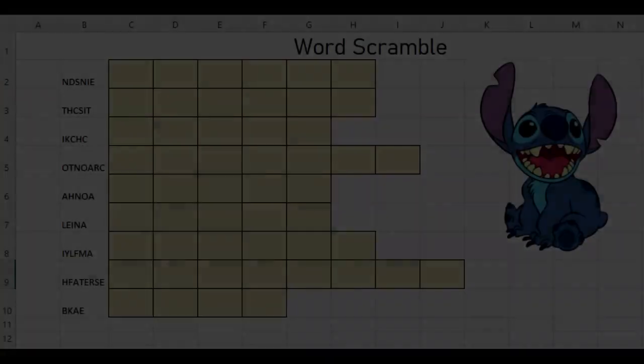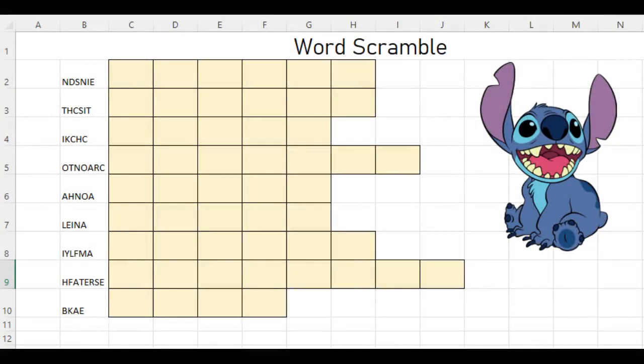The word search usually takes about 20 minutes to a half hour. The third activity: add one more worksheet, rename it 'Word Scramble,' and have them type their same 10 words in column A. Then they use the remaining columns - resized down to square shape - to do a word scramble of those words. You end up with a workbook that has three sheets: one for pixel art, one for the word search, and one for the word scramble.